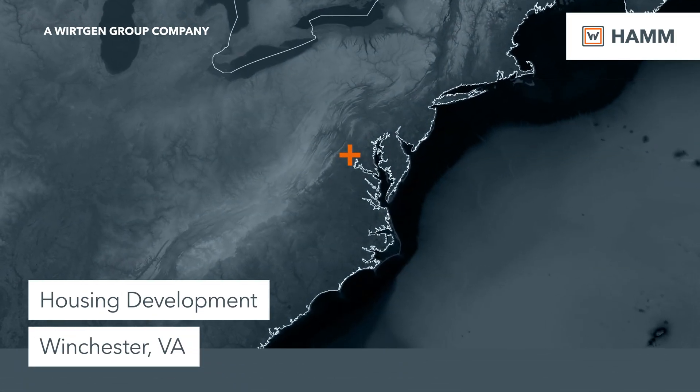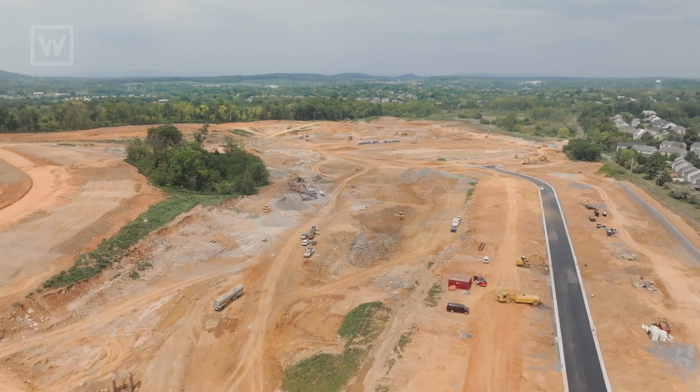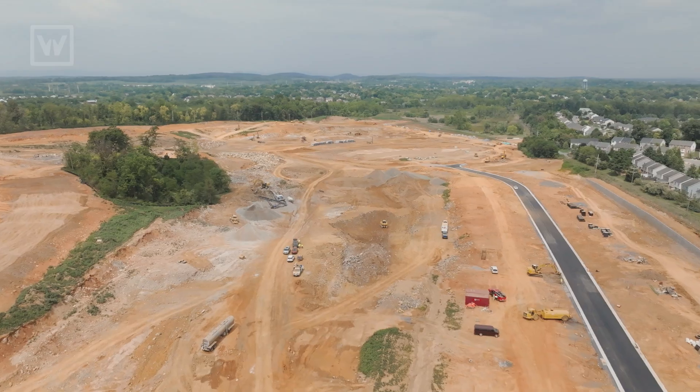We're in Winchester, Virginia. It's about 360,000 yards of dirt and rock we're moving. About 300 houses — 300 units — is what we're putting in here.